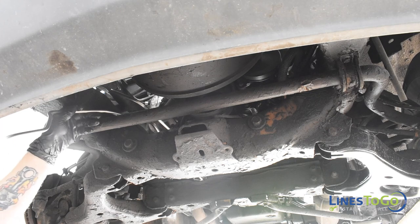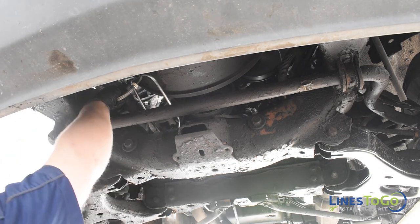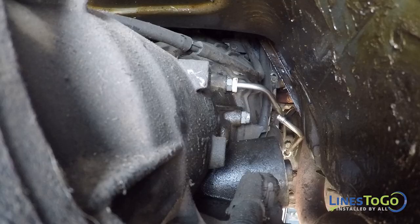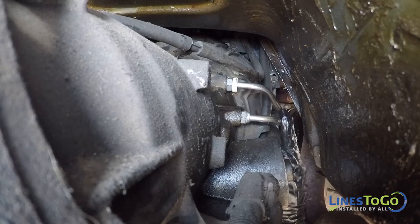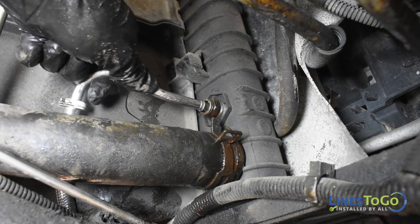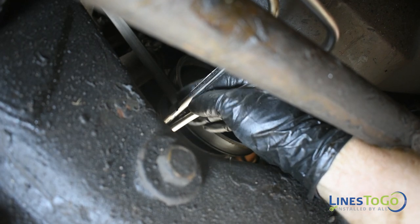Next, install the new return line into position. Insert the line into the bottom connection on the transmission. Connect the line into the bottom port on the radiator. Install the two plastic clips securing the lines together along with the metal clip located at the rear of the engine.